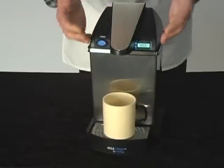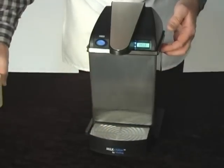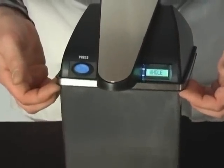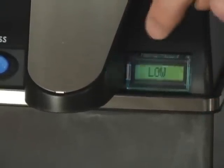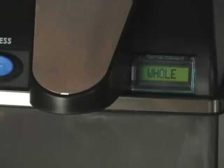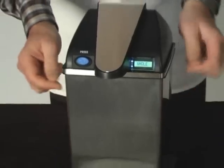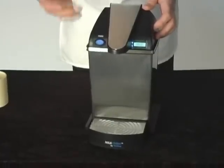Since you cannot see how much milk is still in the container, we put a little weighing mechanism into the machine that actually weighs the entire unit. As the milk level drops, the machine gets lighter. I can mimic this now by lifting it up a little bit — and you'll see on the display it will say 'low,' alternating with the milk type. This is a great indication for the barista or restaurant manager that the unit is almost empty. You can also adjust when the warning comes on, depending on your operation.